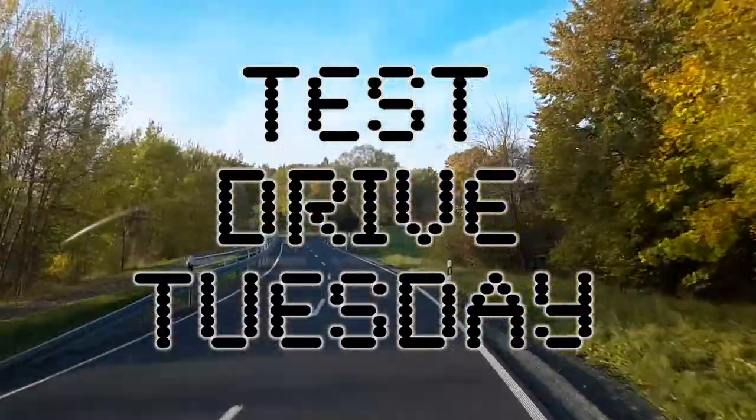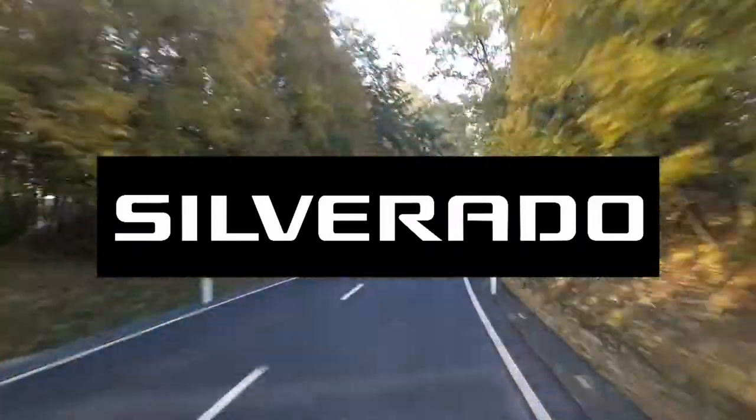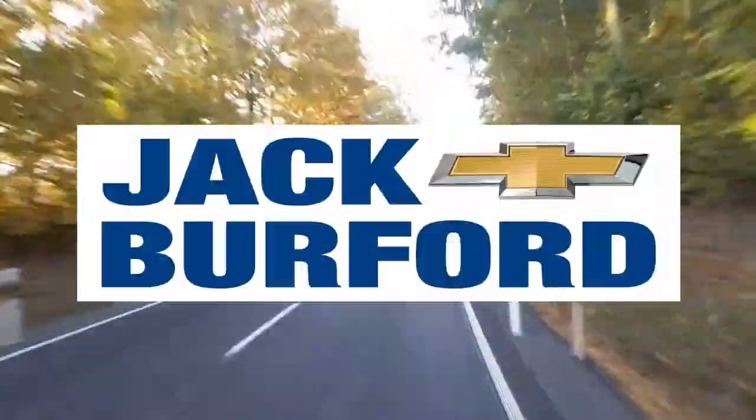Hi, welcome to Test Drive Tuesday here at Jack Burford Chevrolet. I'm Greg Atwater. We're going to do a little variance on Test Drive Tuesday because it's vacation season. Stay tuned to watch this. Test Drive Tuesday, brought to you by the all-new Silverado, available now at Jack Burford Chevrolet.